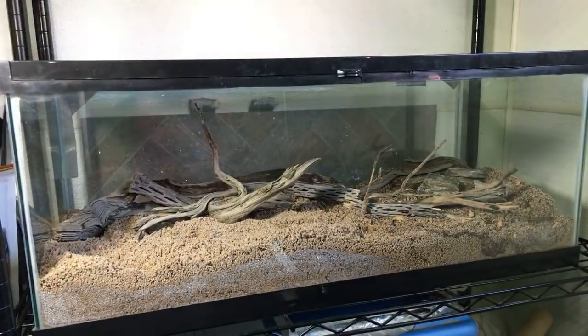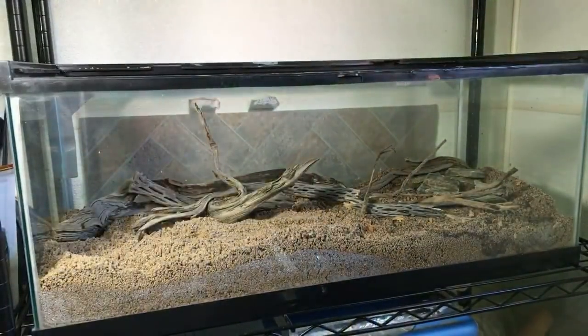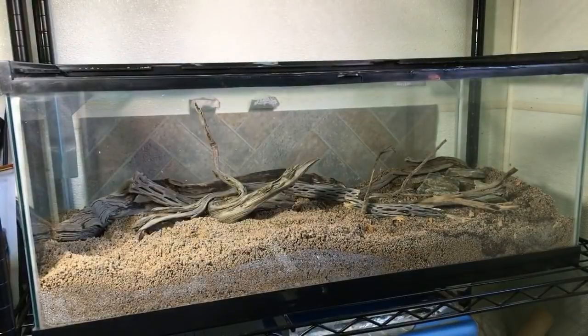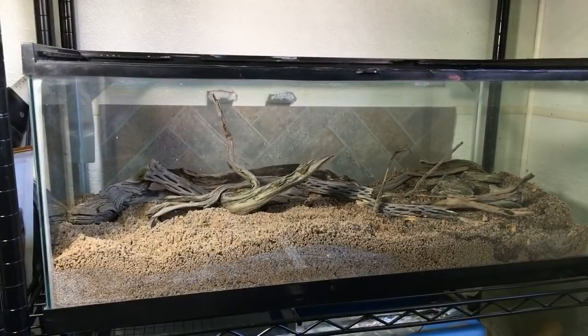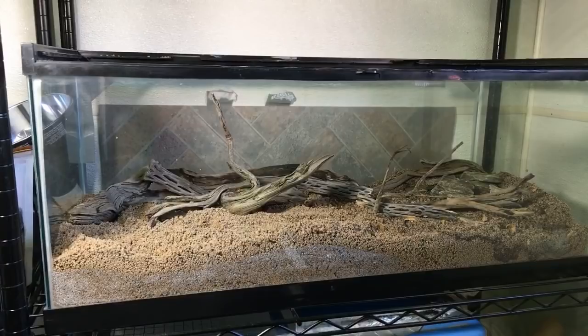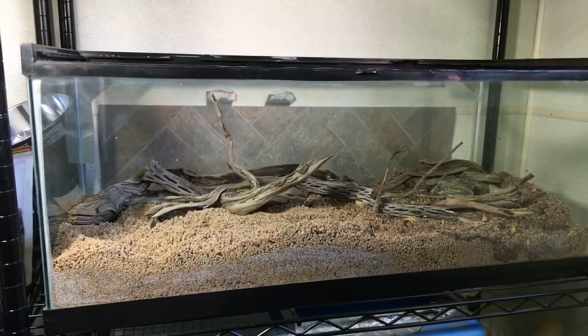I know of at least two different groups that have done it. Dean Ryder on Arachnoboards has done it multiple times and has successfully induced pupation. The Cincinnati Zoo recently had success with, to my knowledge, just one beetle — which is an accomplishment. So I've decided to try it. I know how to do it in theory, so now I'm going to put that to the test and see if I can actually get it to happen.